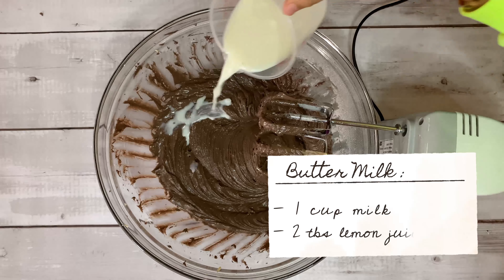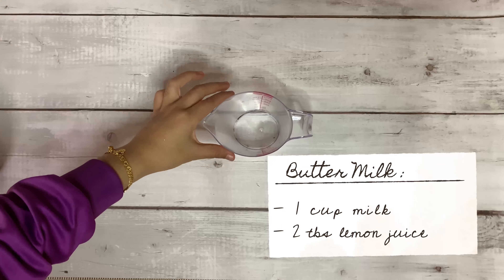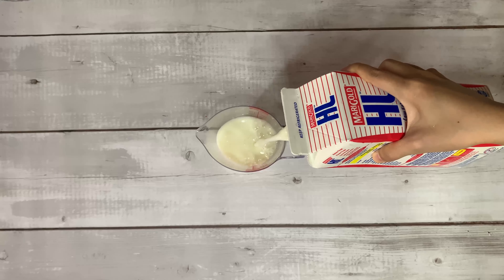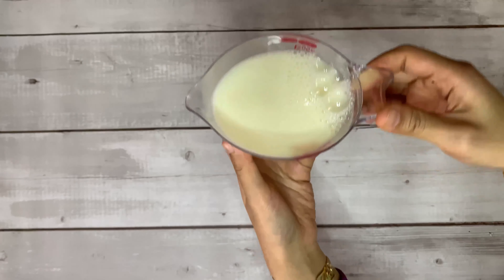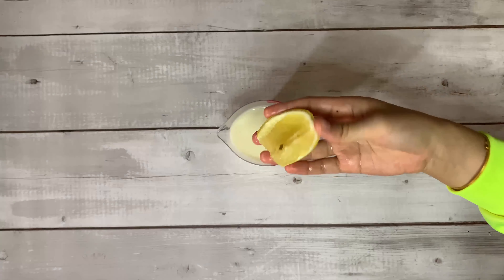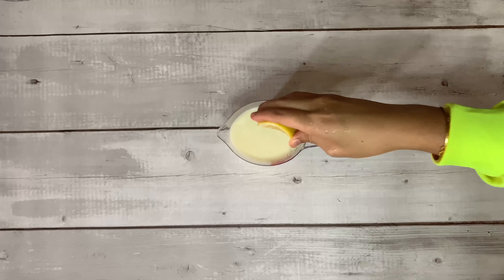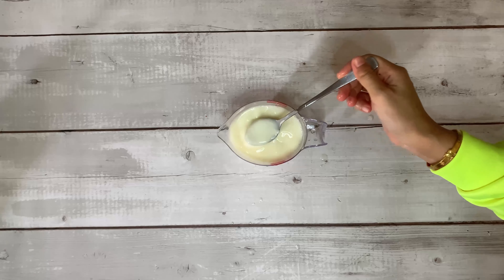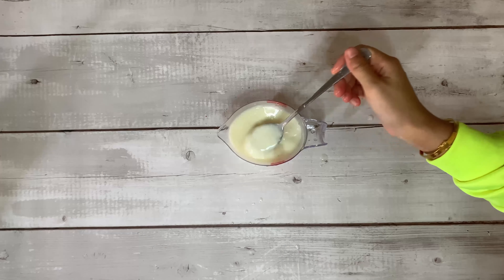Then add your buttermilk. I know we don't have buttermilk in our local store, so you can just make it at home yourself. You just need a cup of milk and two to three tablespoons of lemon juice — grab a spoon, give it a quick stir, and leave it at room temperature for around 30 minutes.